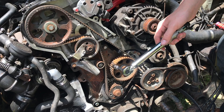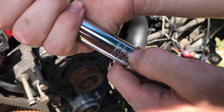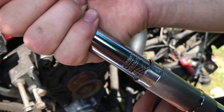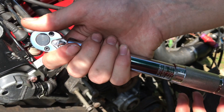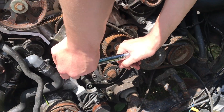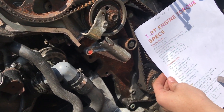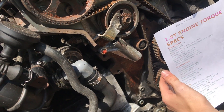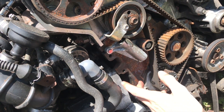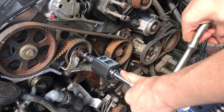Now we can torque everything to spec. The tensioner bolts are 11 foot pounds or 132 inch pounds. Set your torque wrench at the bottom of the line where it meets the vertical line. This is a quarter-inch torque wrench so everything is in inch pounds - just be careful not to mix up inch pounds and foot pounds. Personally I think 11 foot pounds is a bit tight so I'm going to go about six or seven. I'll use the digital torque wrench for the rest - it's easier to hear and beeps when you get close.